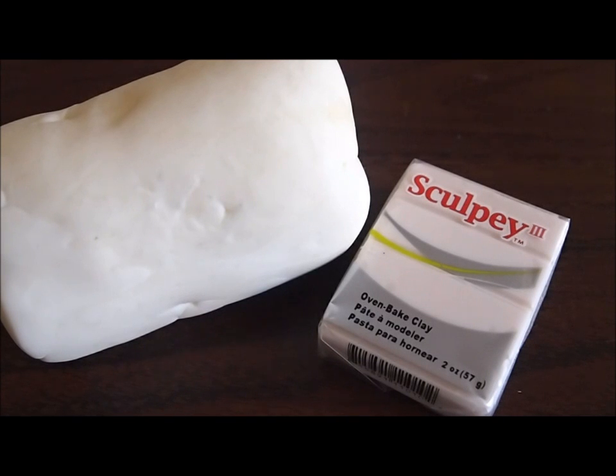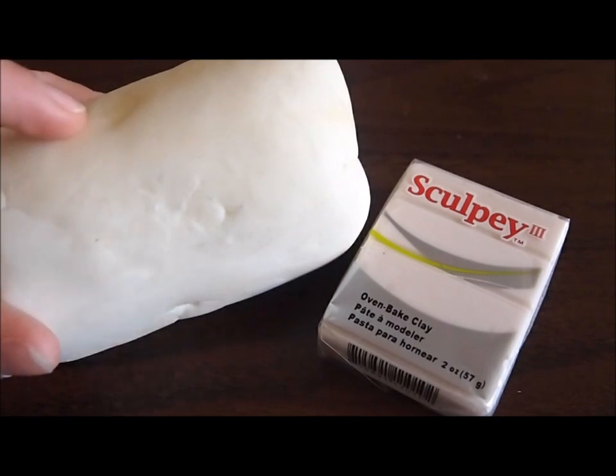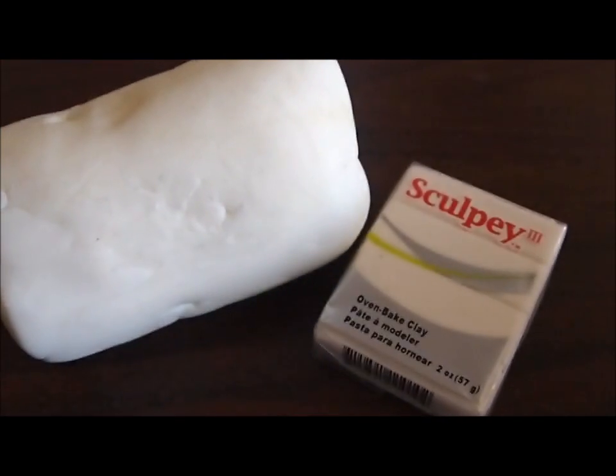Something really important you should know about cold porcelain is that it only comes in this whitish color, as opposed to polymer clay, which comes in many colors and you can get it already pre-made with that color. However, with cold porcelain, if you want to color it, you would have to do that yourself with some acrylic paint.